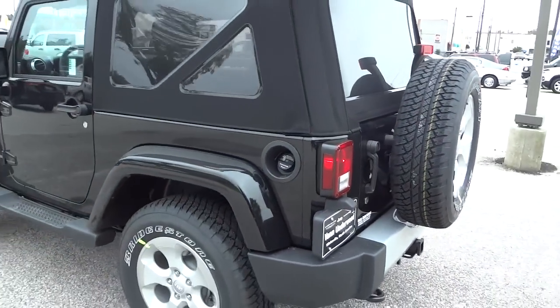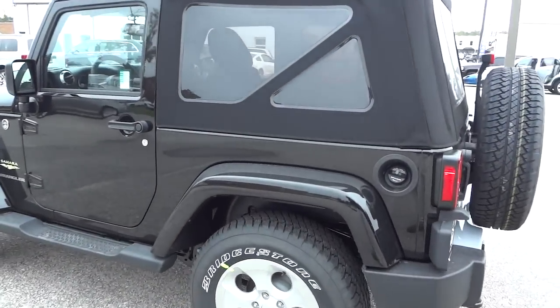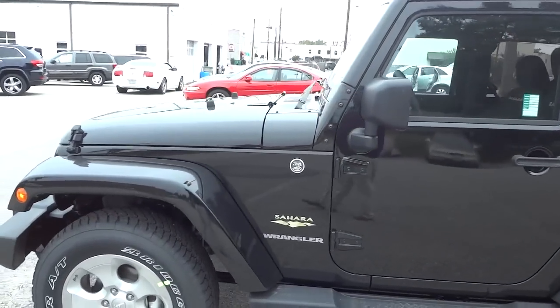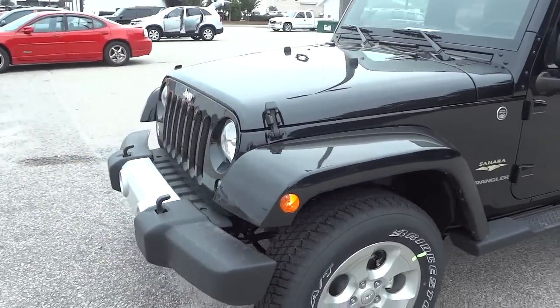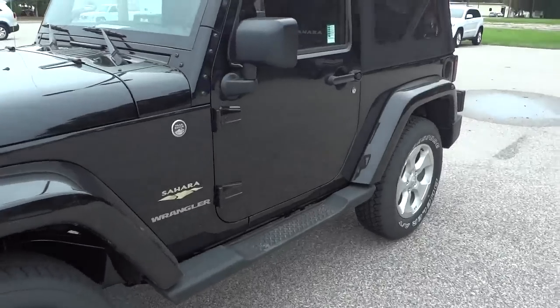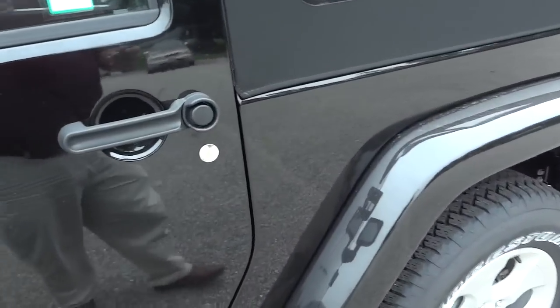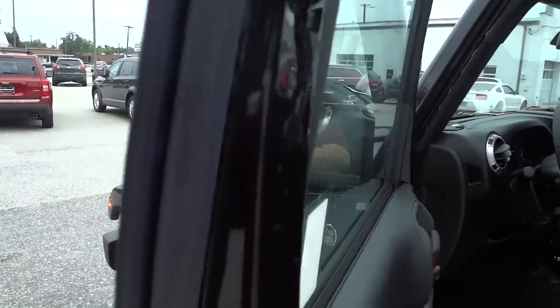Moving on, we have the fuel cap on the driver's side, which is very convenient. This one's got the Trail Rated badge. It's a sharp-looking little Jeep all in black. It's already unlocked — I'm going to get inside. It does have the heated side mirrors.